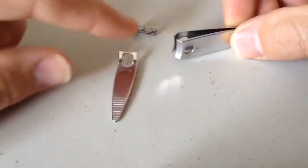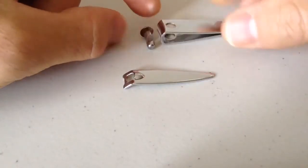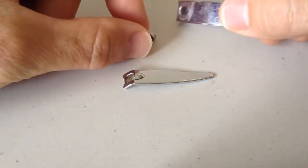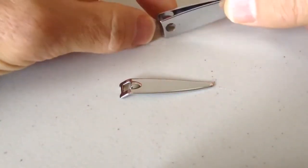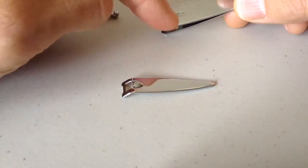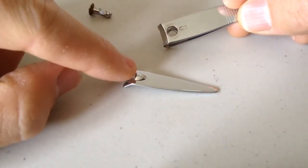So here you have it, three basic components, and I'm not sure what they're called, but we're going to put it together. So if you look at this, it's got a little notch right there. That's going to be the part where this part goes.